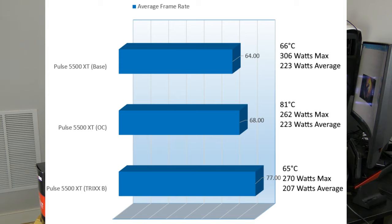On Shadow of the Tomb Raider, the 5500 XT scored 64 FPS consuming 223W at 66°C. Overclocked, the card heated up to 81°C and came in at 68 FPS — only 4 frames higher than base clock — consuming the same 223W. With Trixx Boost, the card jumped up majorly to 77 FPS, all at base clock, consuming just 207W and heating the card to only 65°C — below both overclock and base score temperatures. That's pretty impressive.